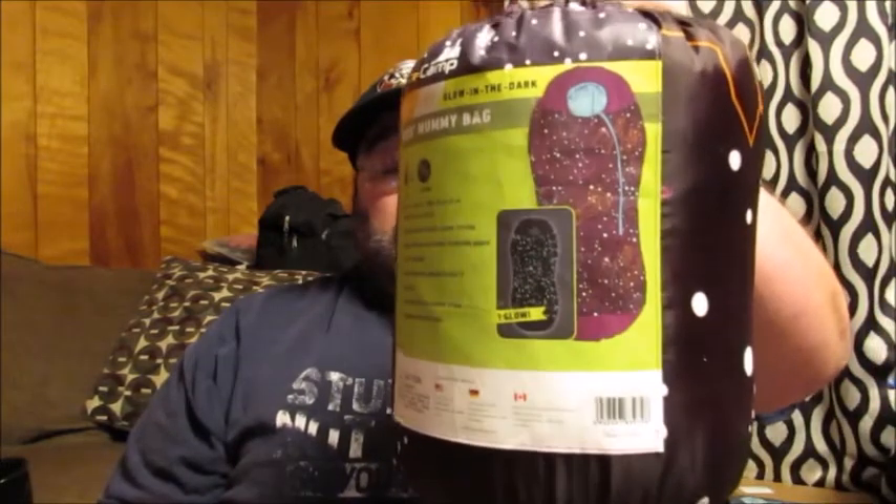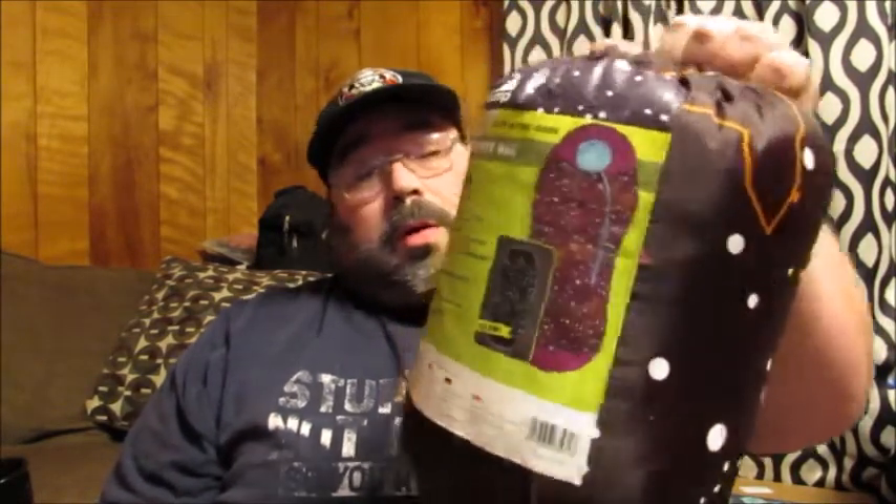Hello, friends. Welcome back to Reviews by Dentist. Today, I've got a product I want to bring to your attention. This is the Glow in the Dark Kids Sleeping Bag. It comes in either blue or purple. I chose purple because that's my daughter's favorite color.